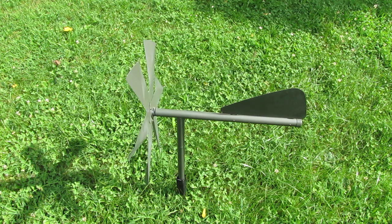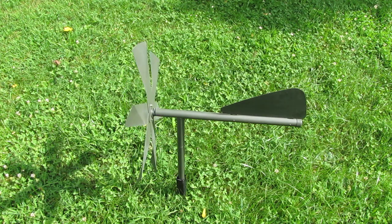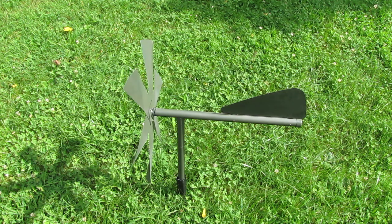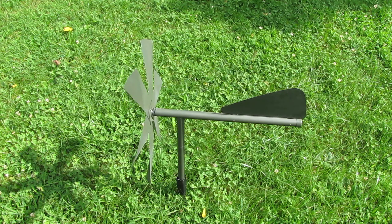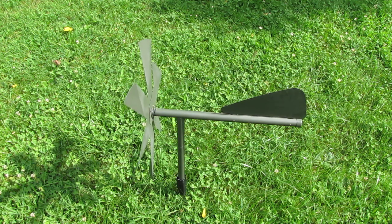So far it works pretty well — it turns and changes direction according to the wind. Of course we cannot say anything yet about the moles and how well that's going to work, but I will post that in the video description as soon as we know if it was worth the price from Harbor Freight. That's about it for the windmill mole chaser device.